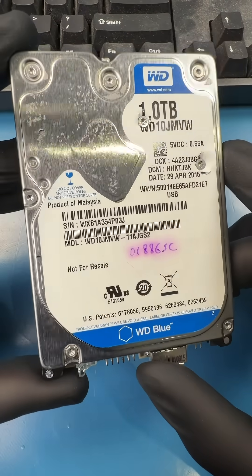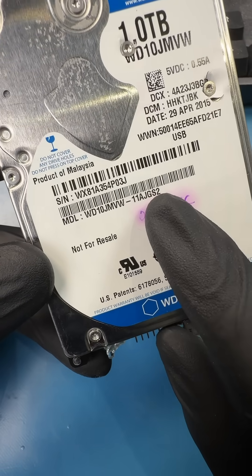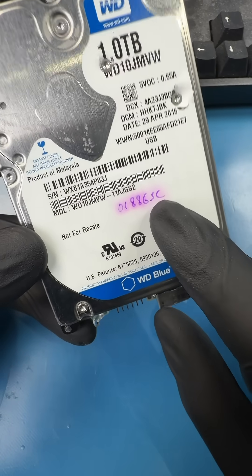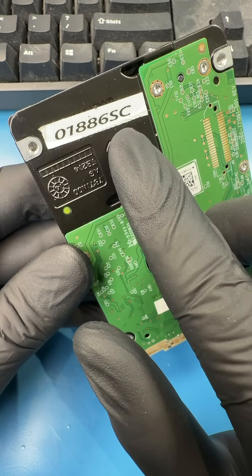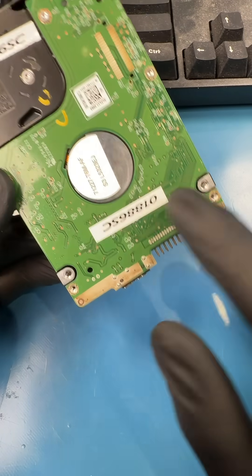My customer stored almost 1 terabyte of pictures and videos on this hard drive, and she accumulated all of these pictures and videos from her kids growing up since 2005. One day, her cat jumped on the table, and in one swipe of her paw, knocked the hard drive to the ground. The hard drive immediately stopped working, and she was devastated.